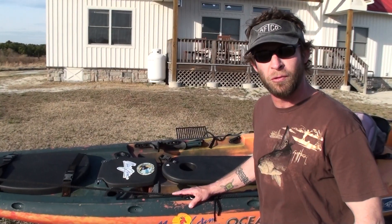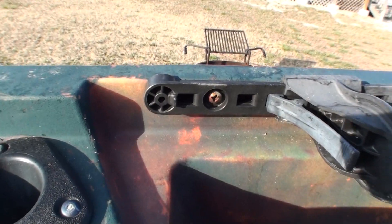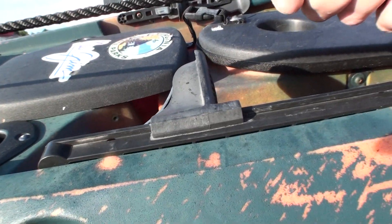I got really used to the old Ocean Kayak foot molding, so I installed a second foot peg for my heels. I also bring the top peg closer to my toes to deliver more leverage when I'm paddling.